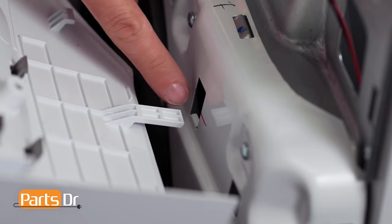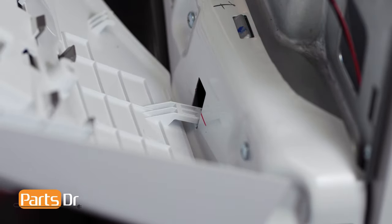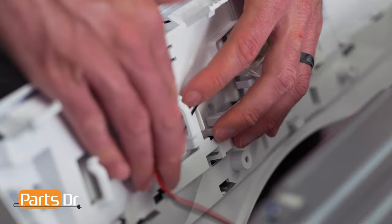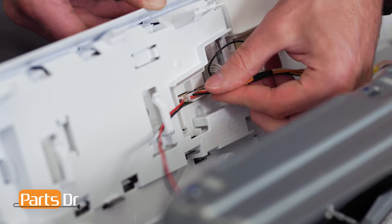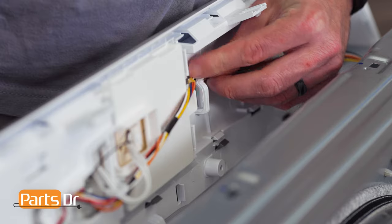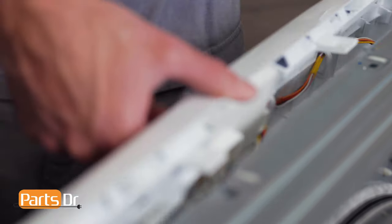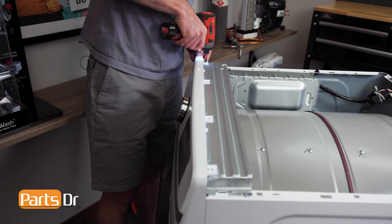To install the control panel, start by inserting the tabs on the panel into the openings on the chassis. Now, reconnect the two electrical connectors by aligning and pushing until they snap in place. Reinstall the wires into the retainers. Then tilt the control panel back in place and reinstall the four screws.